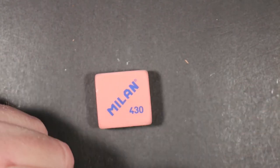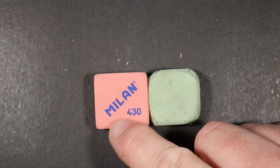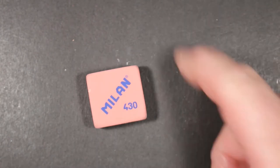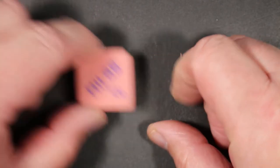Next is the Milan eraser. This is a pink eraser made of synthetic rubber, and it comes in many different colors. Here's one that's well-used in green — they come in green, pink, and white. I love the pink. These are made in Spain.